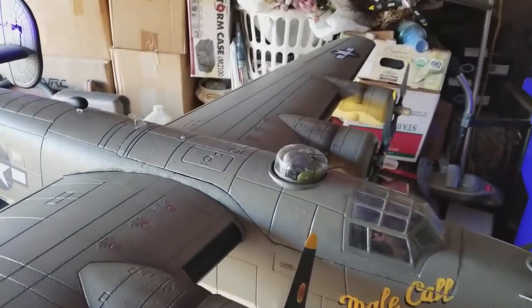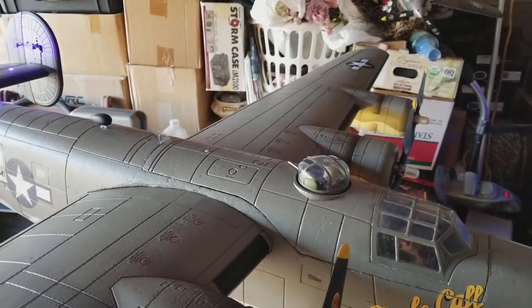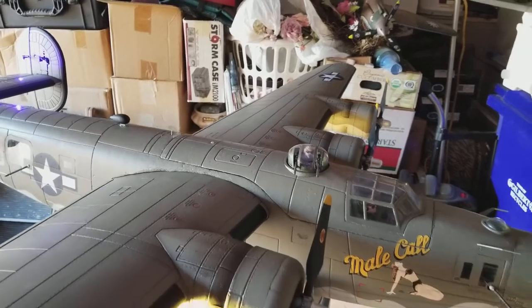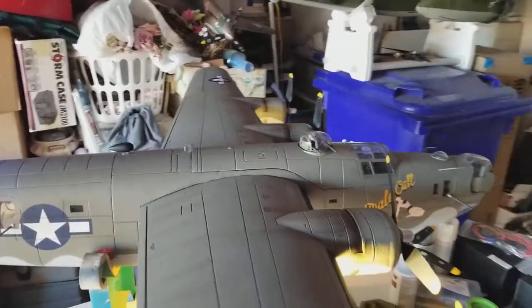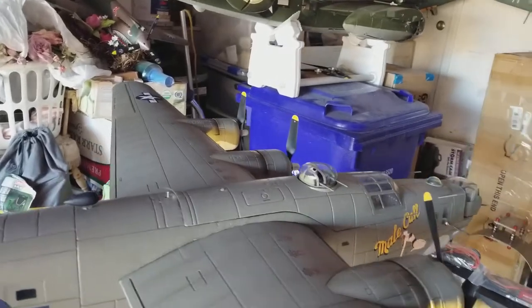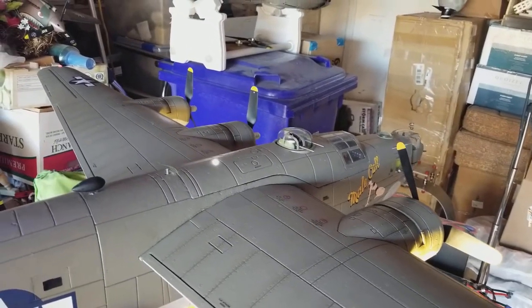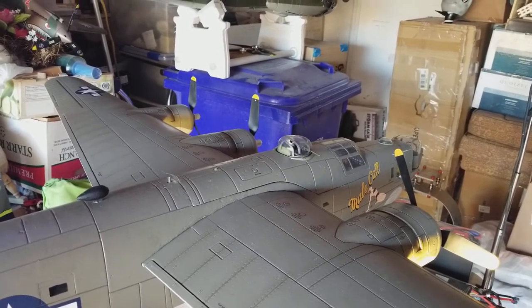Yeah, it looks pretty good. I like the 360 on this. The only thing I haven't quite got figured out is that depending on how much stick deflection you give it determines how fast it rotates — and that's one of the drawbacks to a 360-degree continual rotating servo. The amount of deflection or pulse width you give it speeds up the rotation, so you can only give it a little bit to make it look scale moving speed.